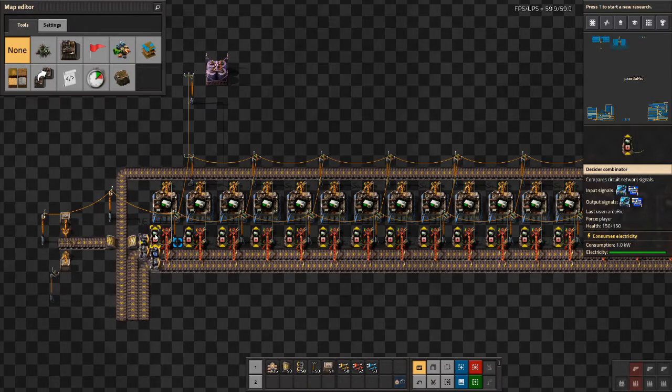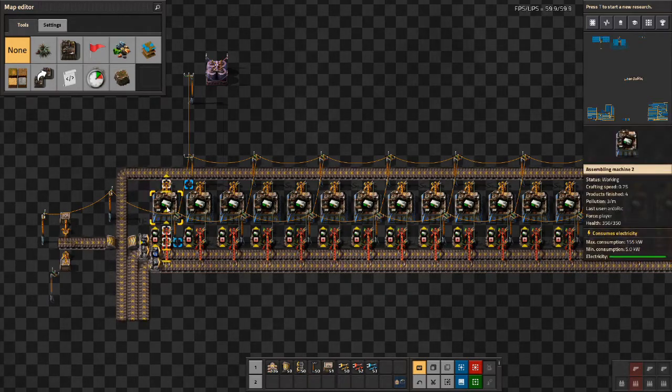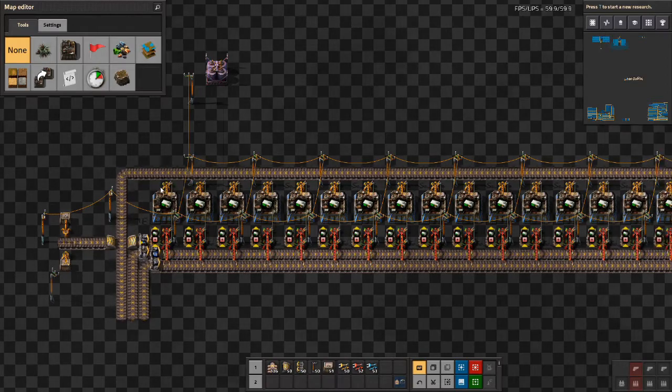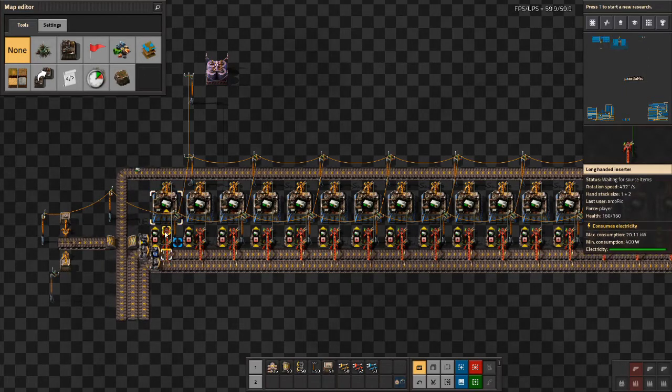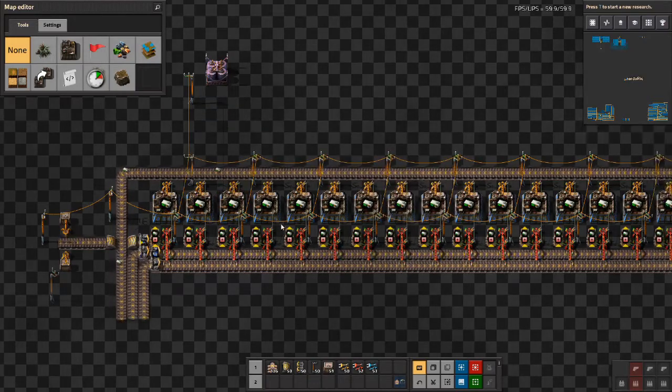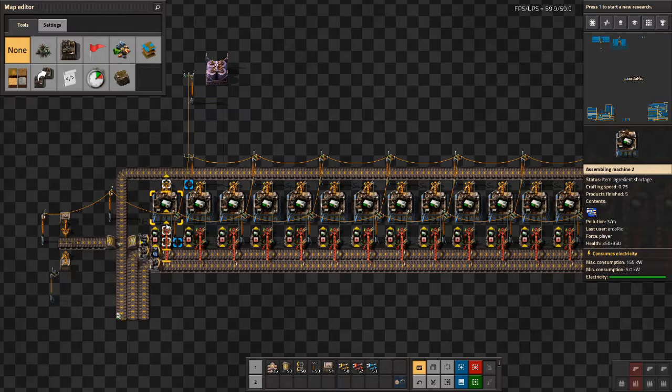As you can see the combinator is remembering all the signals, all the inputs that were taken, and the inserters are disabled. This will happen until this one outputs the RCU, which should be shortly. And now the input inserters are enabled again. So this one inputted, it's remembered, and now it's disabled again.